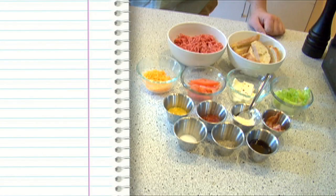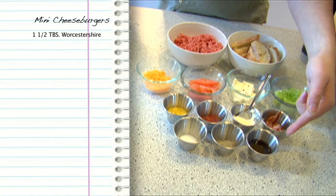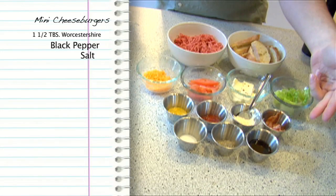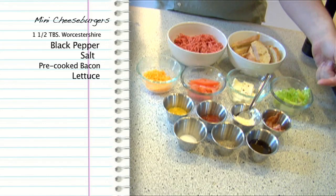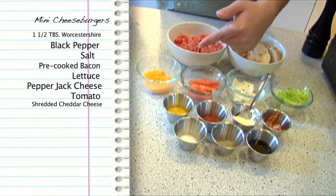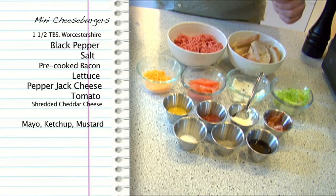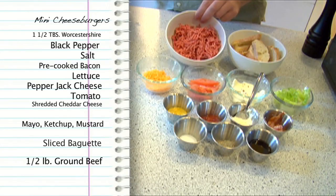Here's what you'll need. For these gourmet mini cheeseburgers we have a lot of ingredients but it'll pay off in the end. We have a tablespoon and a half of Worcestershire sauce, some black pepper, and some salt for seasoning the meat. For toppings I have some pre-cooked bacon, some lettuce, some pepper jack cheese, some sliced tomatoes, some shredded cheddar cheese, and for a sauce I have some mayonnaise, some ketchup and some mustard which we're going to mix together. I also have some sliced baguette for the bun and half a pound of ground beef.